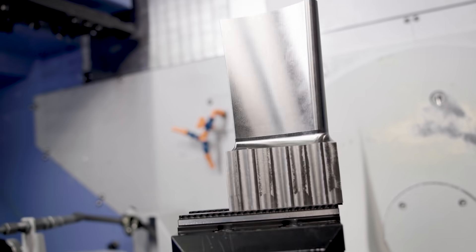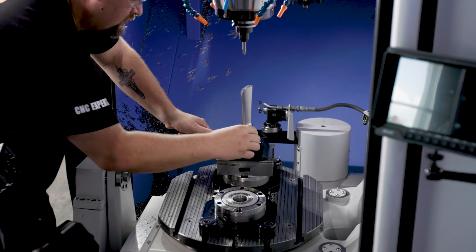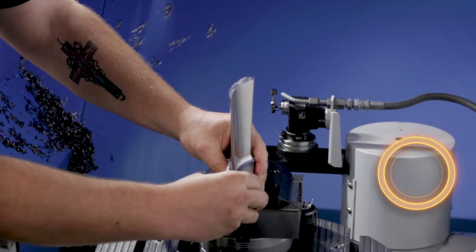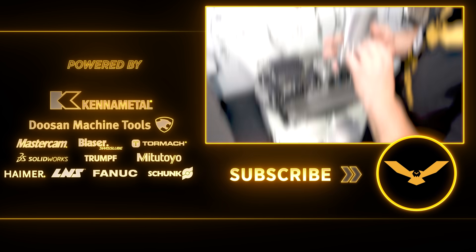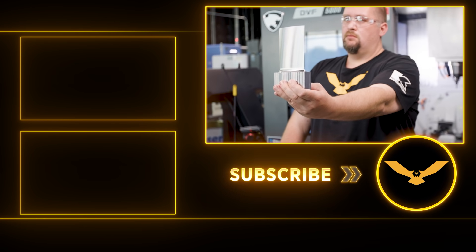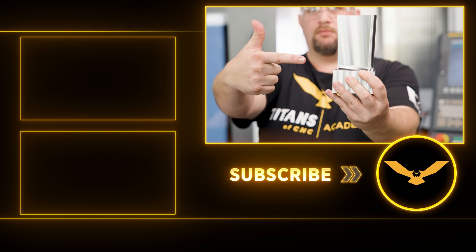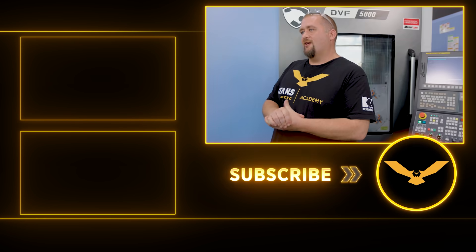Look how the light plays off it as the part rotates around — it's beautiful. Turbine blades are parts that I've made a lot of in the past and they're super cool. They're not very complicated, even though the toolpath is a little bit tough. Because of the rigidity of our fixture, this part came out beautiful. We ended up with an 18 surface finish. I really enjoyed machining this part. I hope you guys enjoyed watching this video. Please like and subscribe. Stay tuned, we're going to have some more cool 5-axis stuff coming your way. See y'all soon.